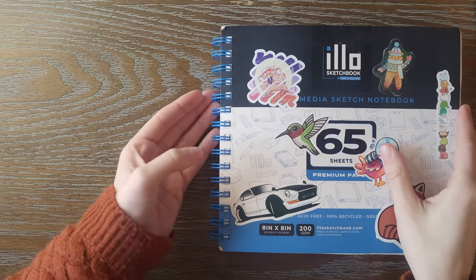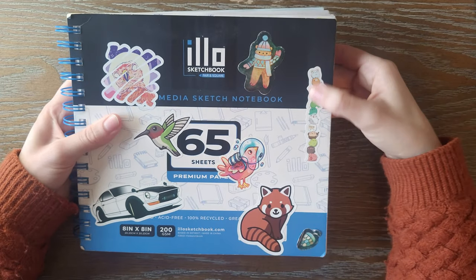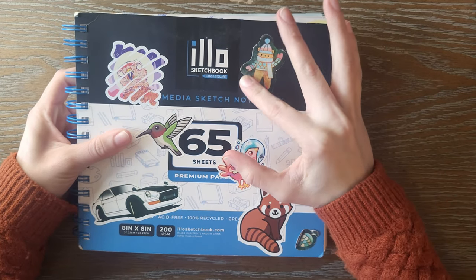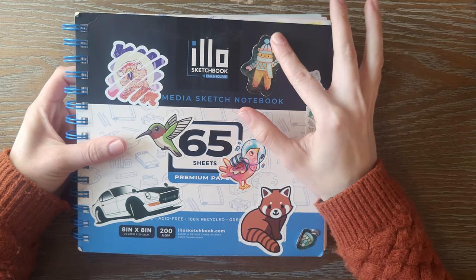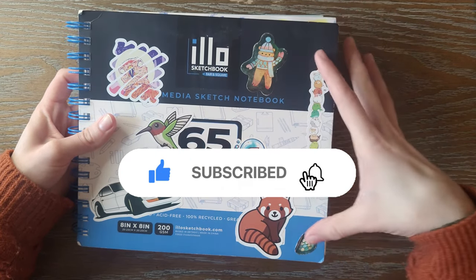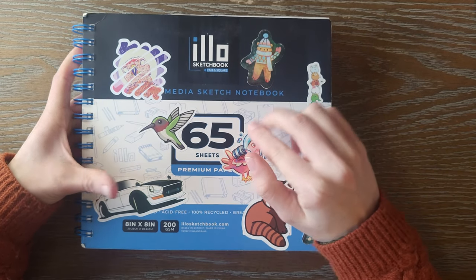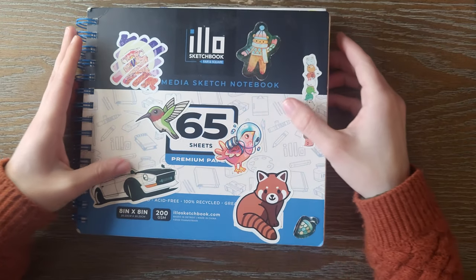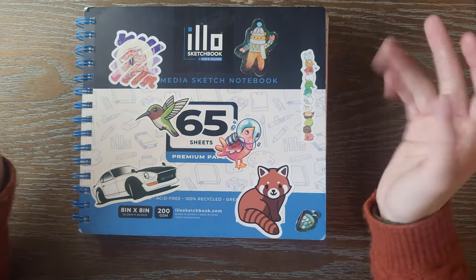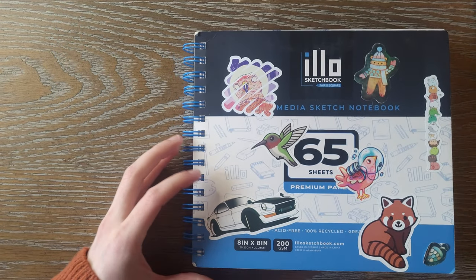To start off, we have a bunch of stickers on the cover. This is from a ScrawlrBox, this was a random sticker my sister got me, and this one was from Amazon — I have no idea why, but they sent me stickers from like a magazine or something. This is a sticker by Gel Arts, whose artwork and art style I really admire. And then this is my brother's favorite car, so I just put it on the front. Let's get into the actual sketchbook.